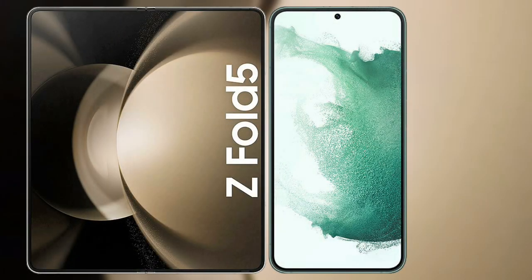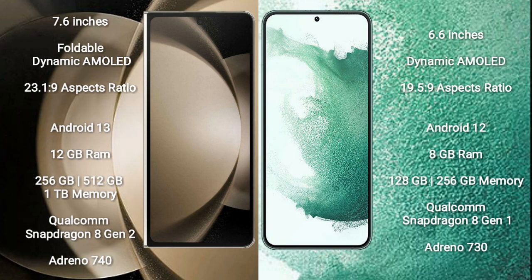I will compare the new Samsung Galaxy Z Fold 5 with Samsung Galaxy S22 Plus. The Samsung Galaxy Z Fold 5 comes with a 7.6-inch foldable dynamic AMOLED display with a resolution of 2316x1812. The Samsung Galaxy S22 Plus comes with a 6.6-inch dynamic AMOLED display with a resolution of 1952x1080.